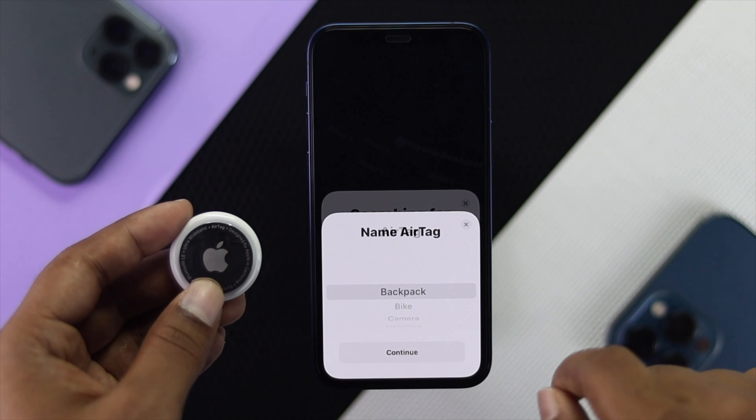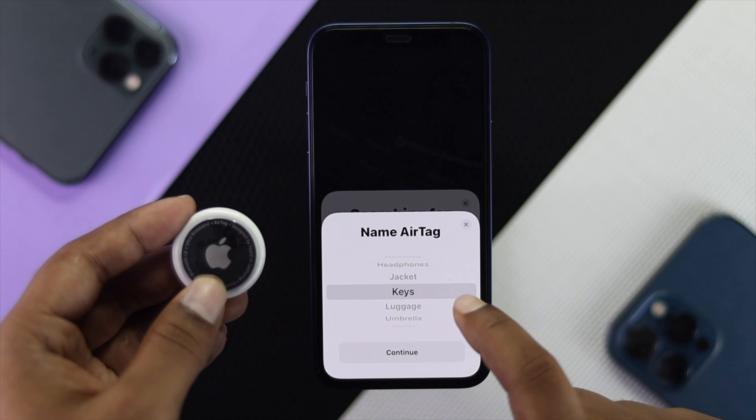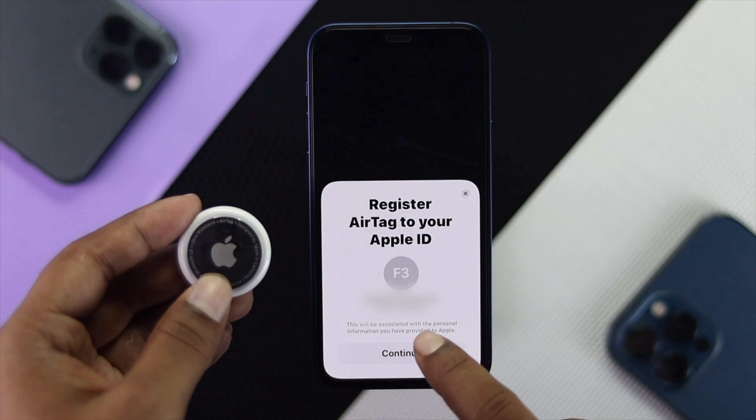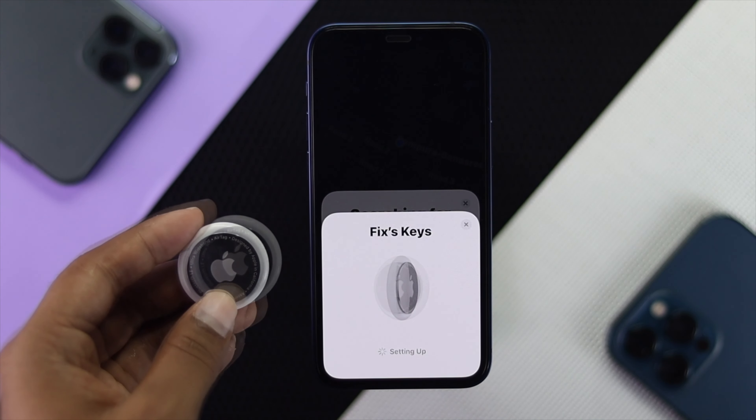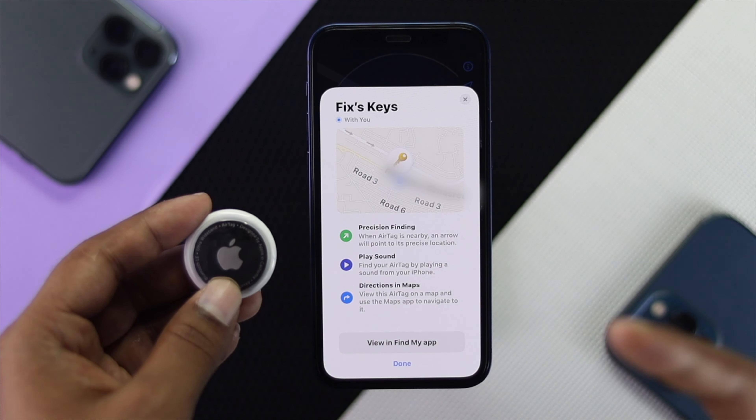Go ahead and tap Connect, then select a name for your AirTag and tap Continue, then Continue again. Wait, and hopefully the problem will be fixed and you'll be able to successfully pair it with your iPhone.